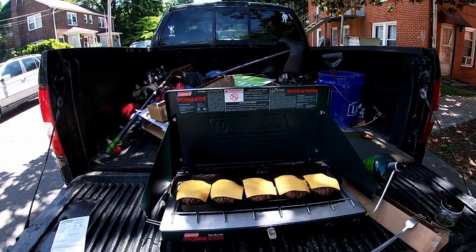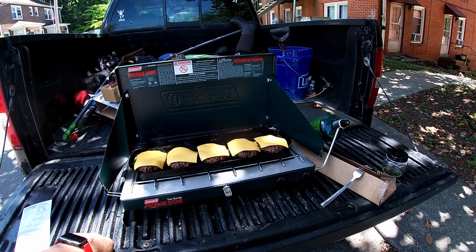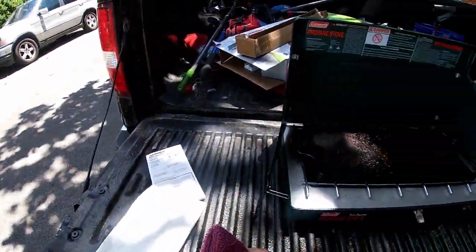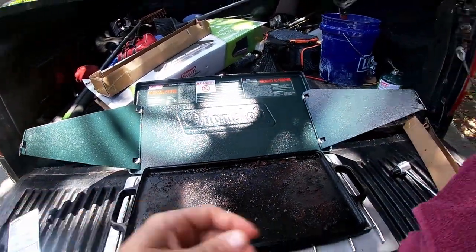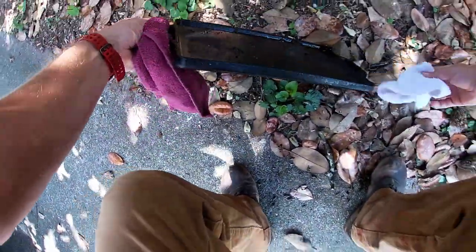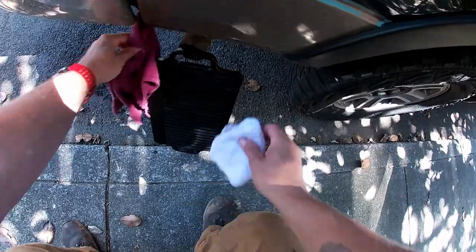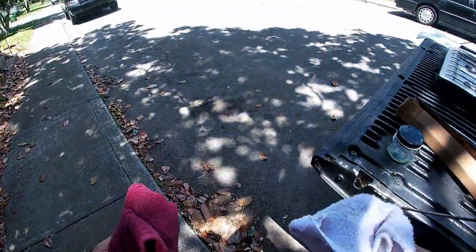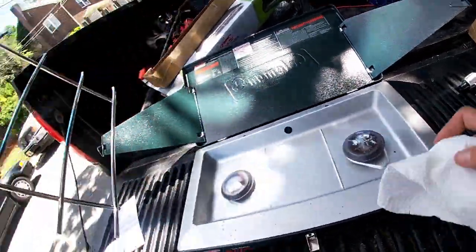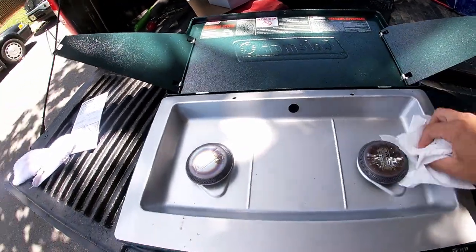All right, there you go guys — we're looking at about 30 minutes to break this out and cook five burgers. When I get the burgers made and everything set up a final time, I'll bring you guys back.